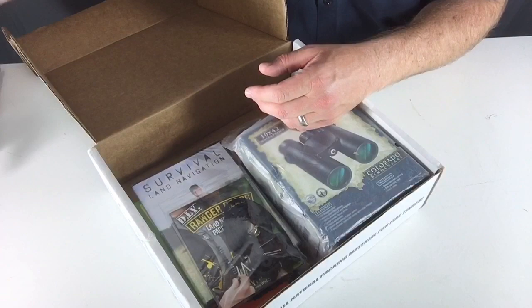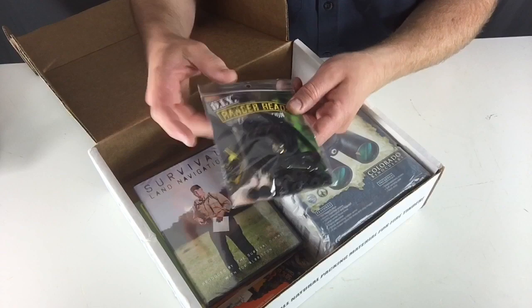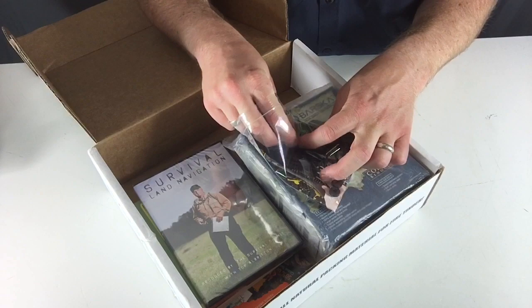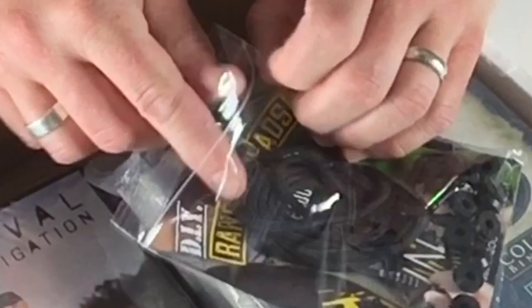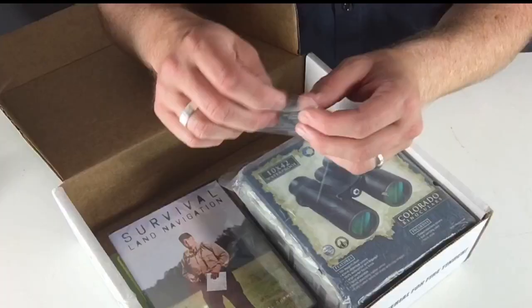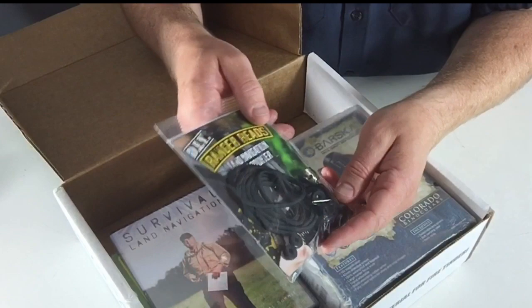Ranger beads. These are from Wazoo Survival Gear, who actually provided these. Ranger beads are do-it-yourself, so you can kind of set it up. There's a little Spartan helmet right there as part of the setup. Ranger beads are basically used for tracking your pacing, distance, amount of distance that you're traveling, things like that. They give you the guide on how to actually do that. So it's kind of a little project, which I think is kind of cool.